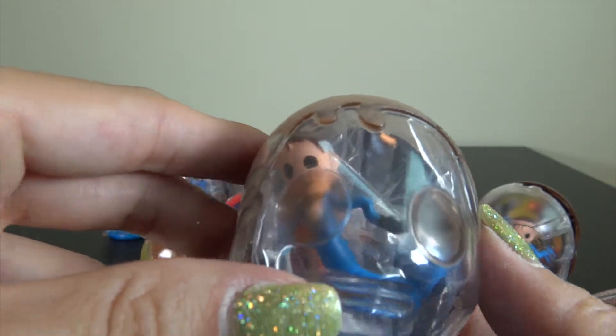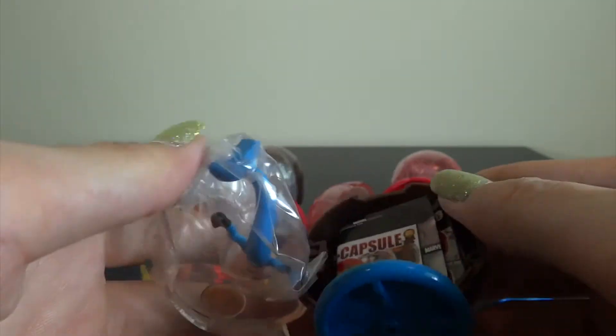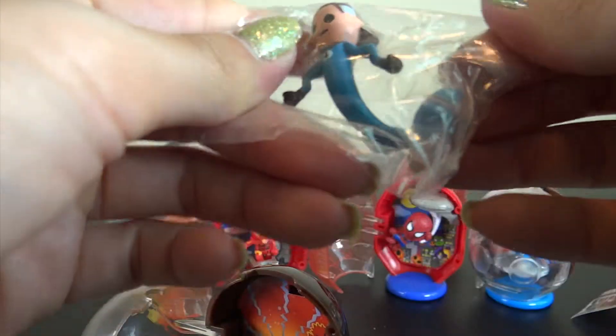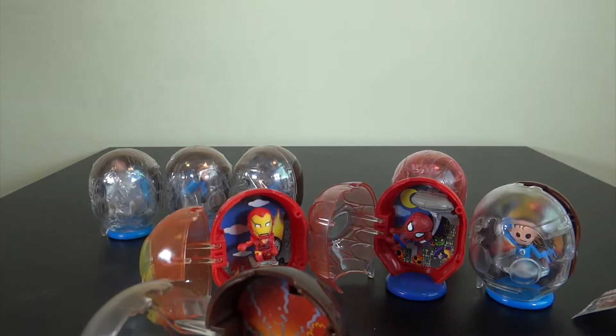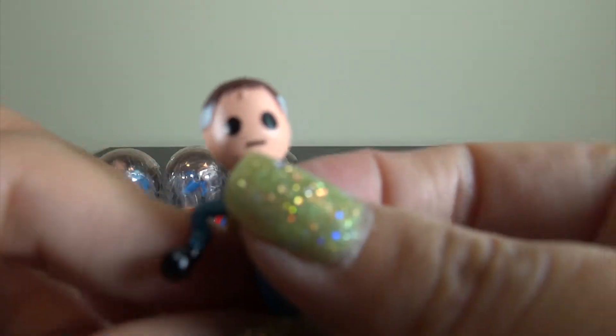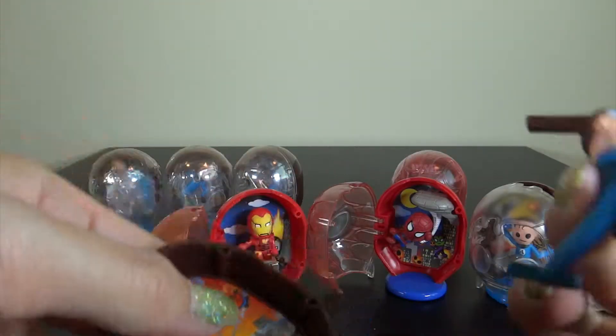This one looks like the same one as the previous one, but not exactly the same. Similar, but — wow — he's long.